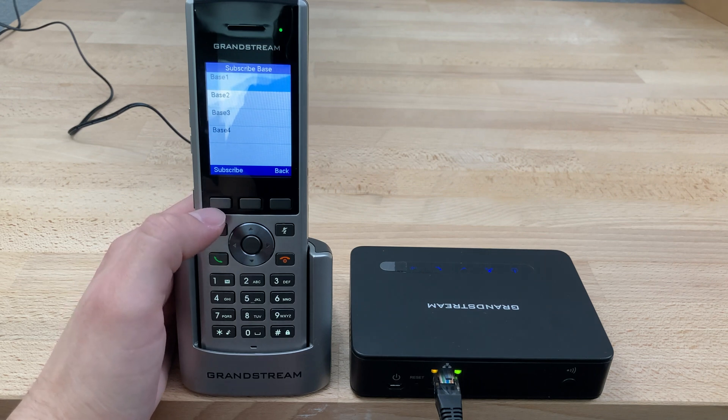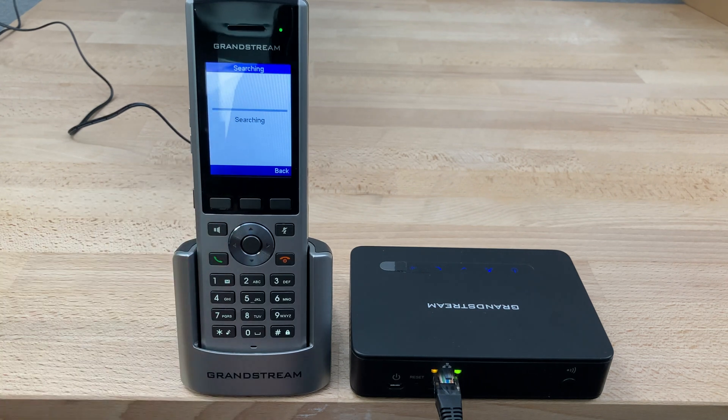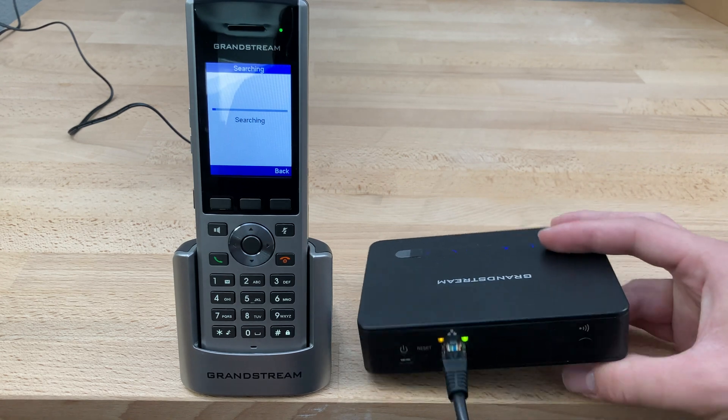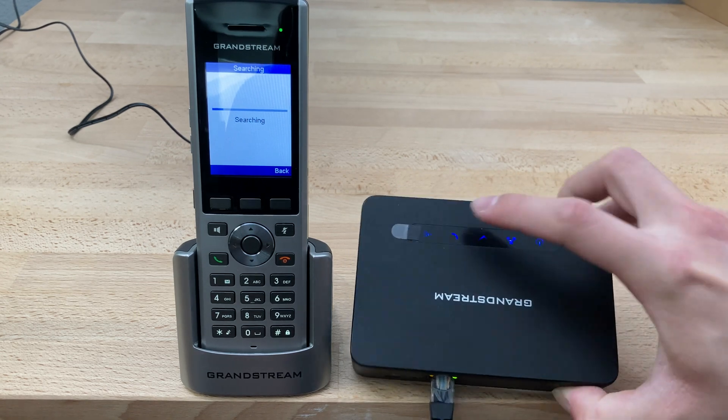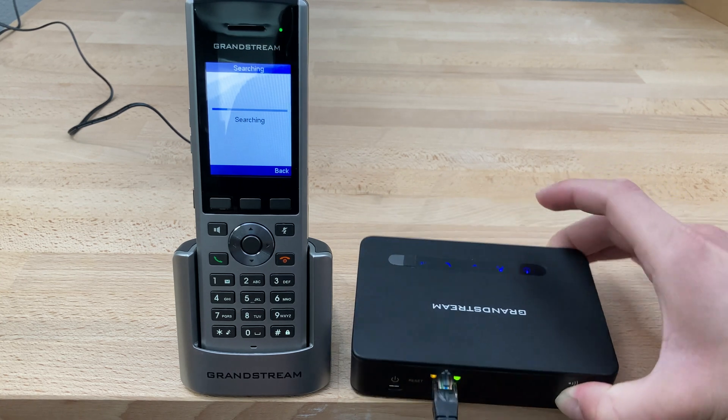Pick a base station number — in this case we'll pick one. Then we'll go over to the base station and press and hold this button on the far right, looking at the back, until the light on the far left begins to flash.